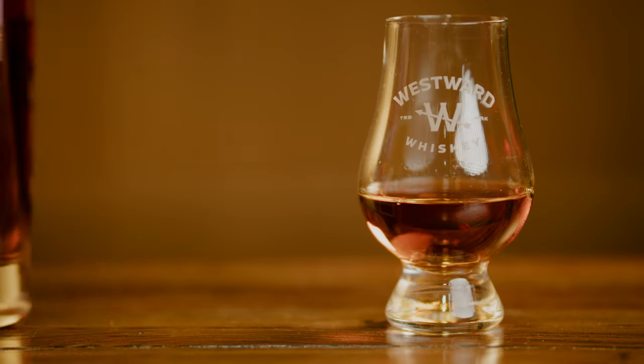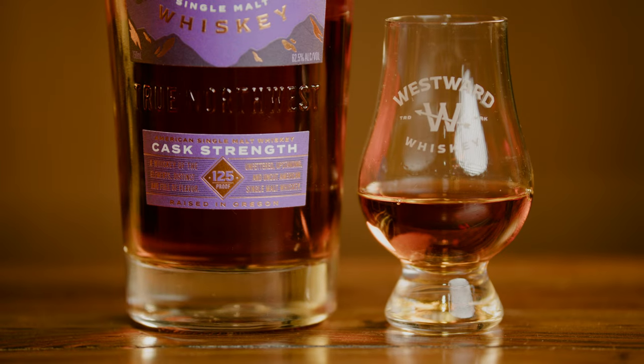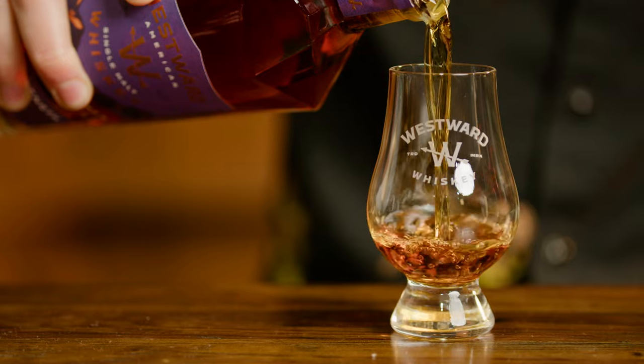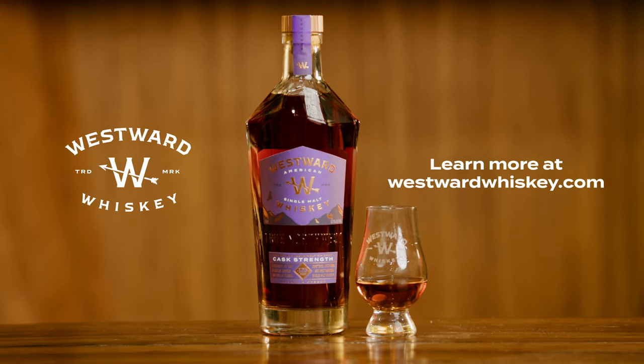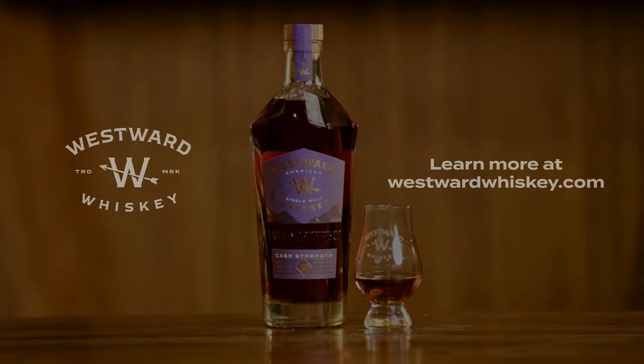For us, this really is a great expression of what we're doing at Westward — pushing the boundaries with whiskey, bringing single malt to new territory. I think you're really gonna enjoy Westward American Single Malt Cask Strength. Cheers. We'll be right back.